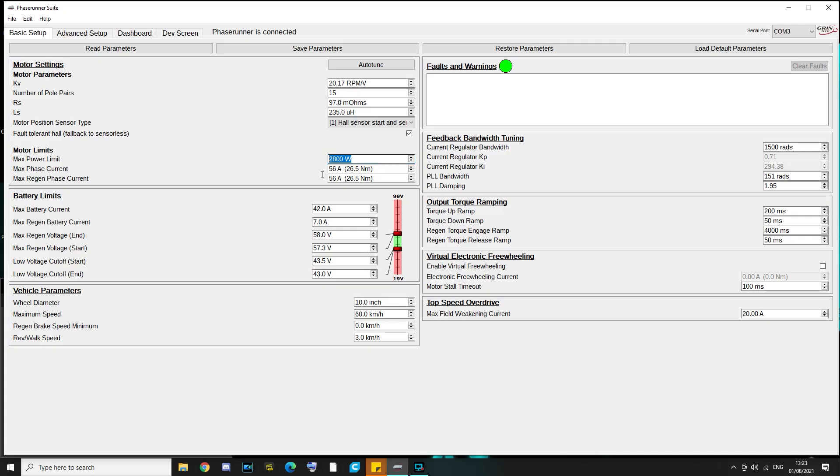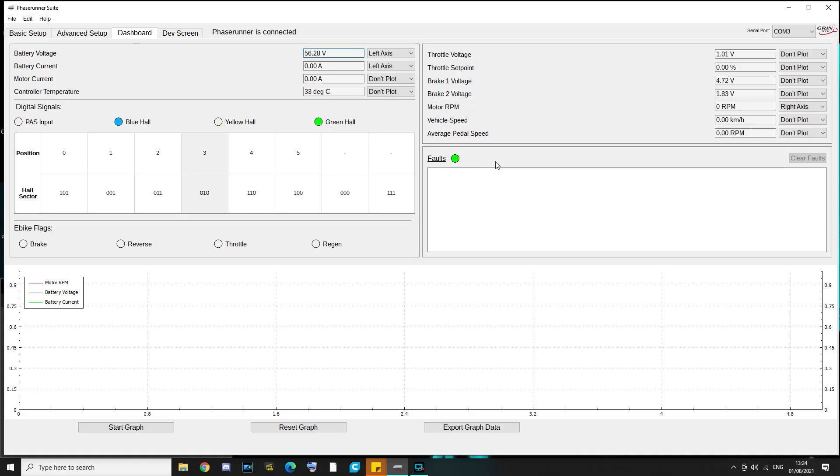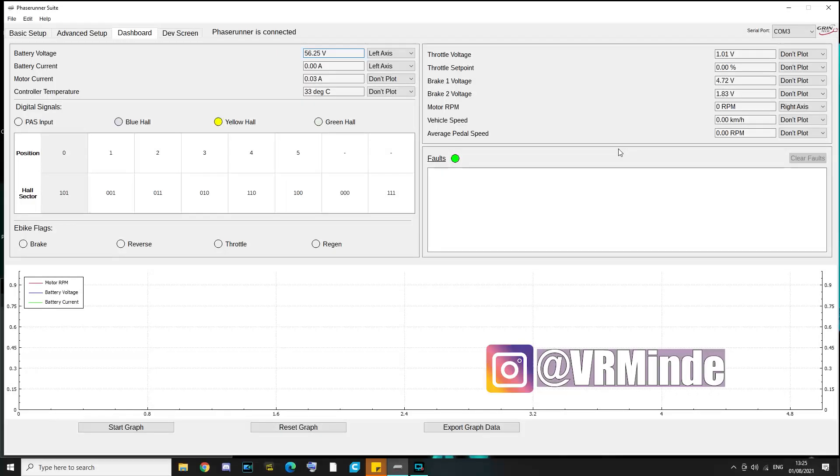For motor limits, set them as you wish — I set mine at 2,800 watts and ignored the max phase current. For battery limits, you need to know the maximum battery current you'll allow to draw and the maximum regen current for electrical braking. You can also adjust the voltages at which regen starts and stops so you don't try to charge a full battery. Set your low voltage cutoffs based on your specific battery. All other parameters on this page are custom — you can screenshot and match them, or visit the Grin Technologies website or their YouTube channel for descriptions. On the Advanced Setup sheet, set up your throttle and brake mapping by checking actual brake and throttle voltages on the dashboard. If you're struggling with Phase Runner parameters on your M365, reach out to me over Instagram and I'll try to help.